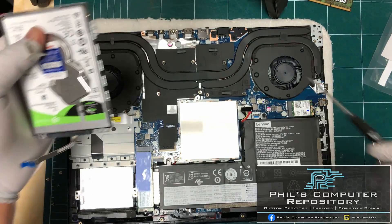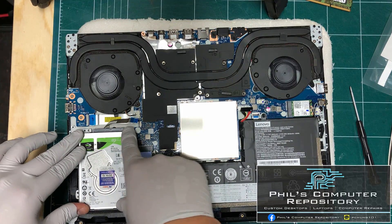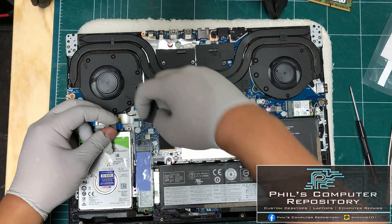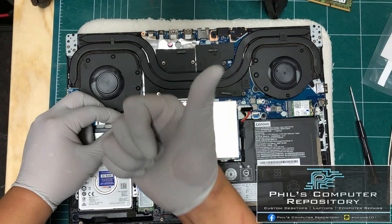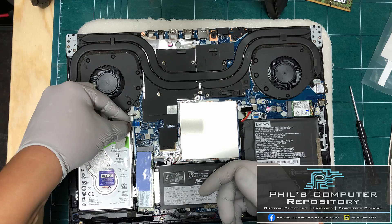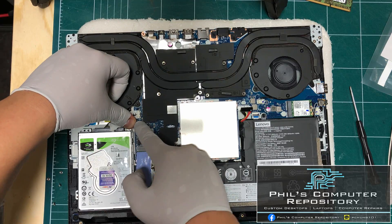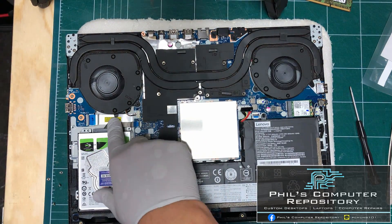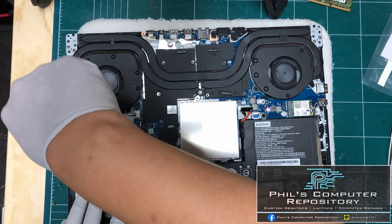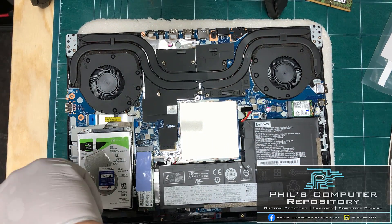The hard drive is now secured to the bracket. I'm going to set this combined piece back down and connect the cable to the connector. Lift up the black part, connect the cable inside, and make sure it goes all the way in — then press the black connector back down to secure it. Now I'm going to screw the bracket and hard drive back into the laptop with the screws it came with.